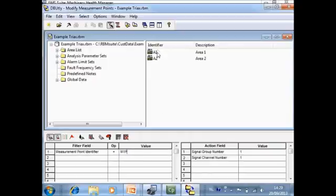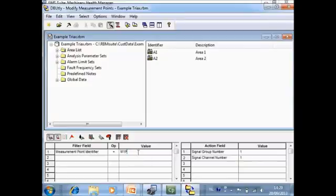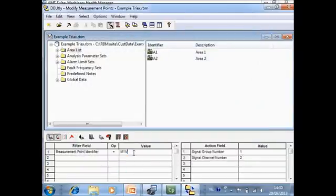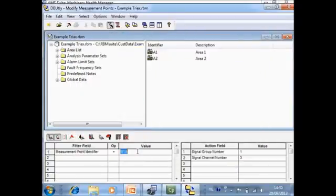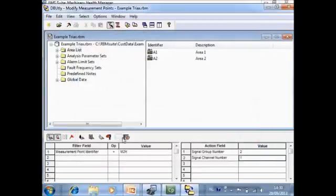Do the same for the peak view — the change is applied across the complete database. Continue with vertical, which gets channel number two. Then continue with axial, which gets channel number three. For Motor 2 Horizontal, it gets group number two and channel number one. For every different measurement point identifier in the database, you execute this action once.